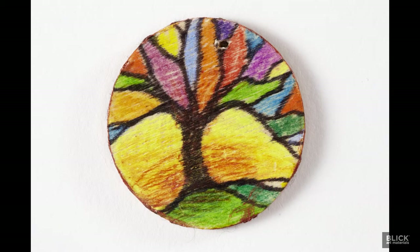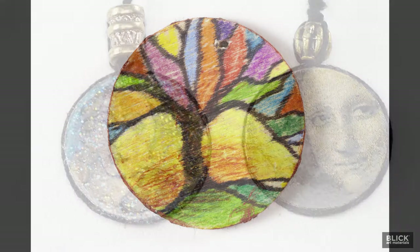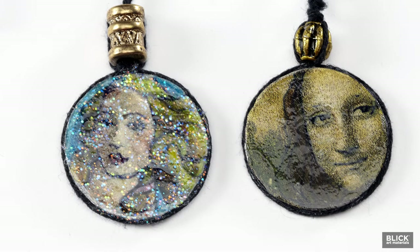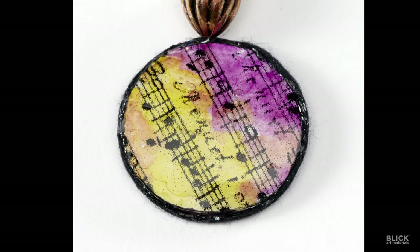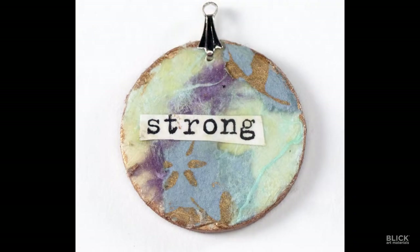If you prefer drawing, use fine point markers and colored pencils. My personal favorite method is to use small photos, illustrations, and computer-generated text glued to the disc, then add color with paint or pencils. You can also make a tiny collage with decorative papers and words cut from magazines. Use stickers, stamps, or small paper punch designs.